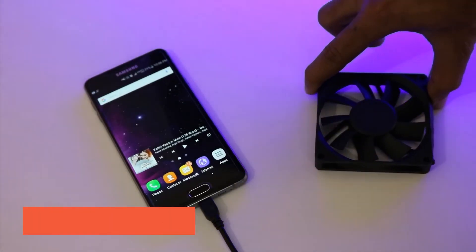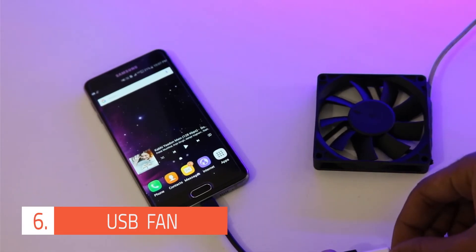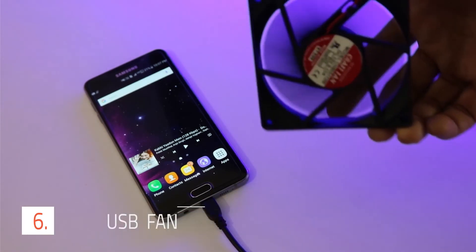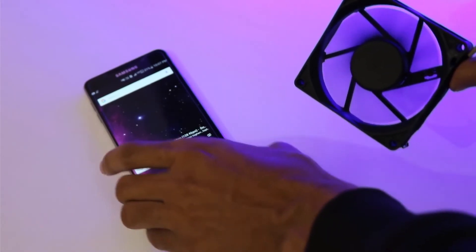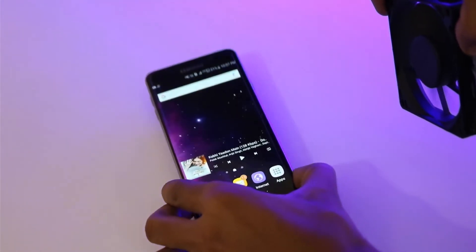The next on the list is a USB fan. You might find this funny or of no use. You can find a Xiaomi USB fan or USB flashlight online, but I made a custom one. Using this fan might drain your phone's battery faster. The fan can be used when you are feeling hot or to cool down your phone when it starts getting heated.